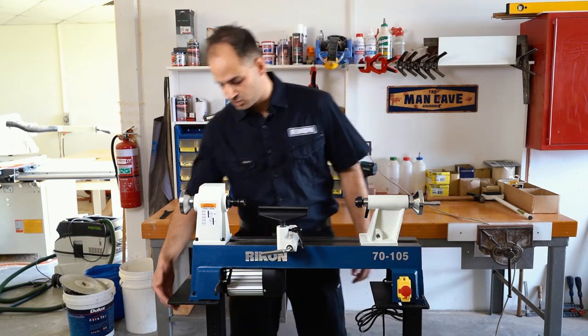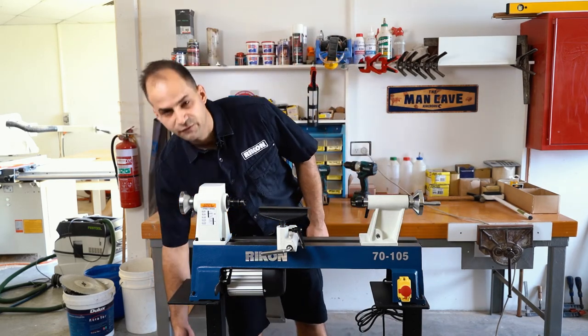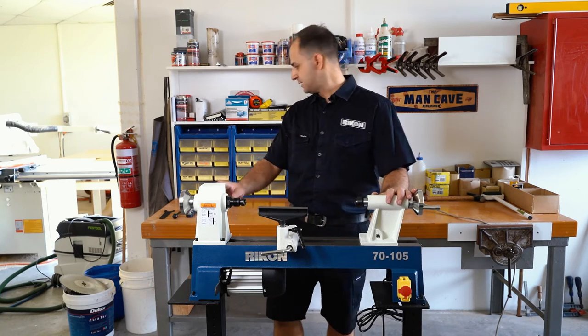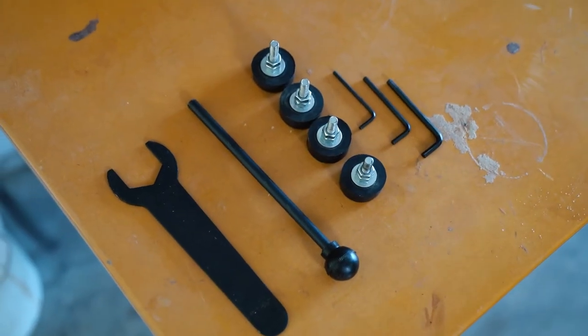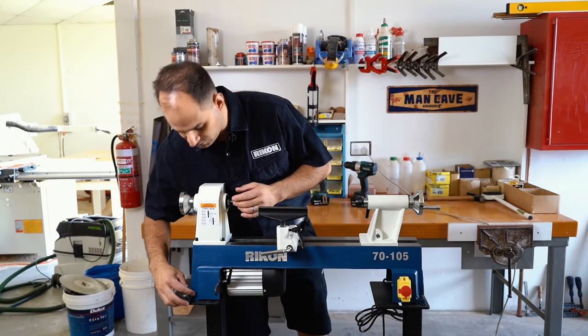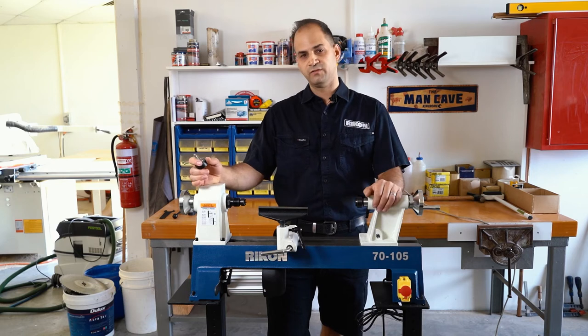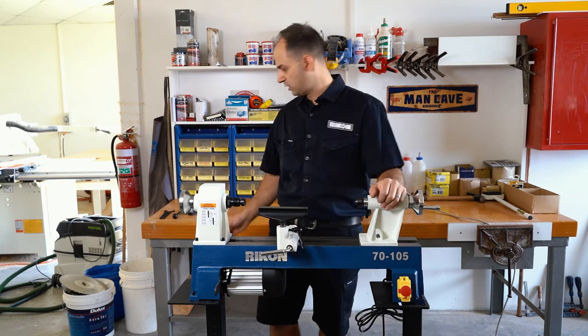The stand is also adjustable so you can position it for different working heights. If you didn't want to put it on the stand, it does come with rubber mounts which you just screw into the holes, so you can sit it on a bench without worrying about it vibrating or moving away from you when you're working on it.